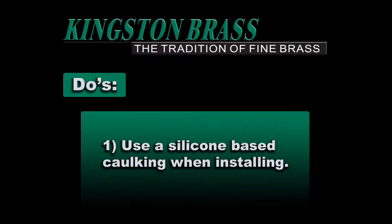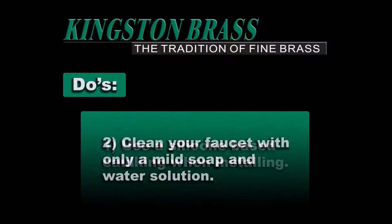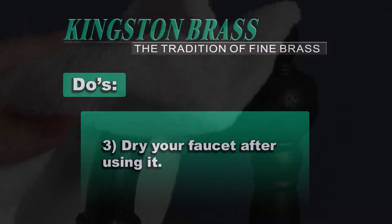These are some do's and don'ts to maintain the luster on your faucet for many years to come. Do's: Number 1, use a silicone based caulking when installing. Number 2, clean your faucet with only a mild soap and water solution. Number 3, dry your faucet after using it.